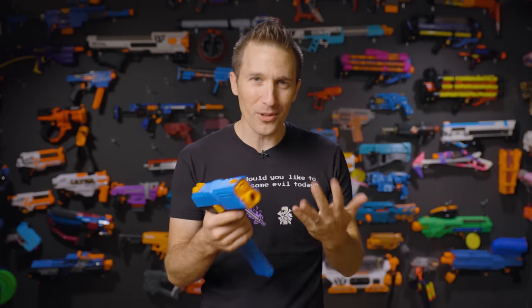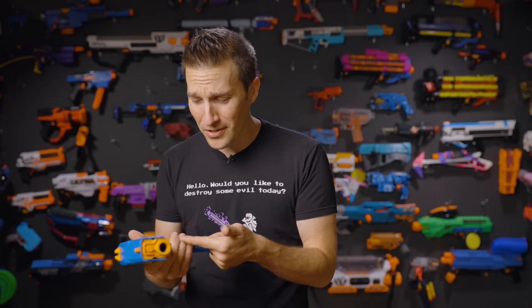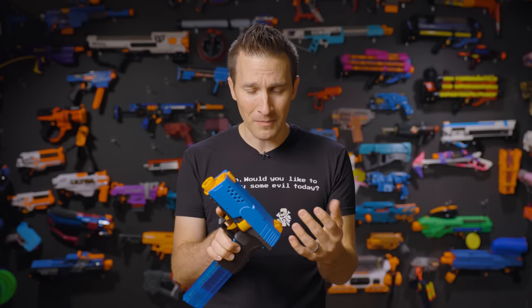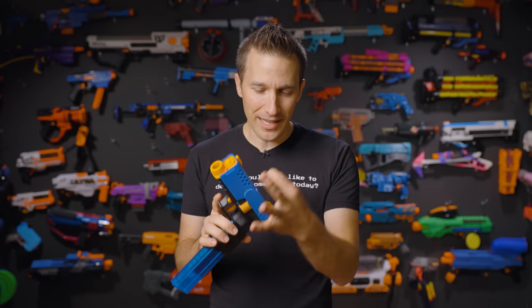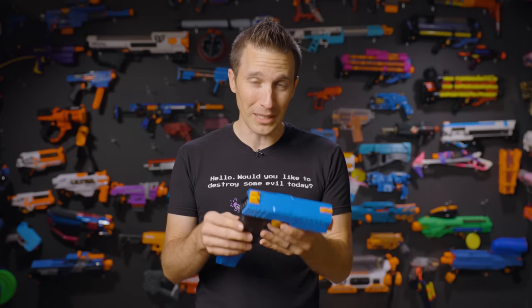When you open it up, it's almost shocking to see how little is inside. There are essentially two motors, no springs, and minimal hardware to hold the blaster together — just a tiny run of wire to your XT60 and to your battery. He used a custom PCB up top that makes soldering these really, really easy.